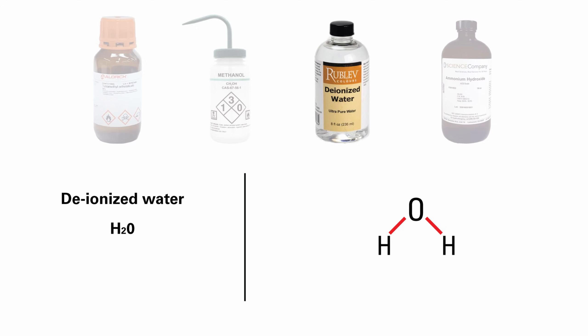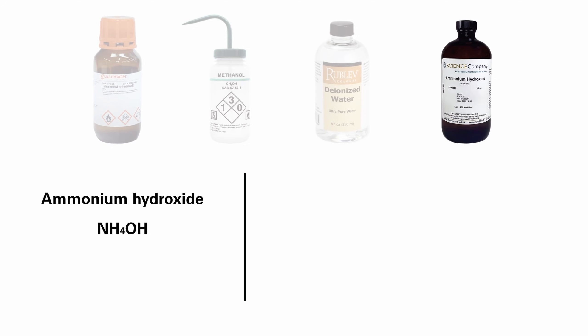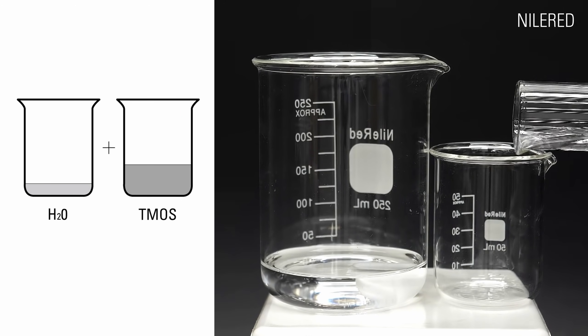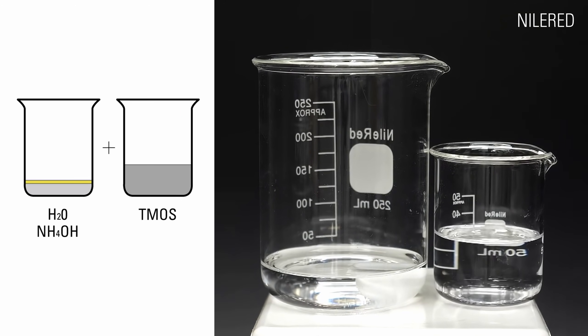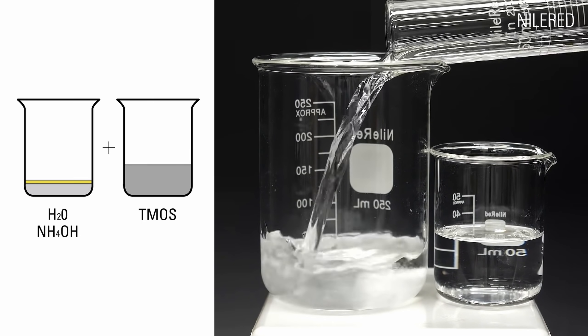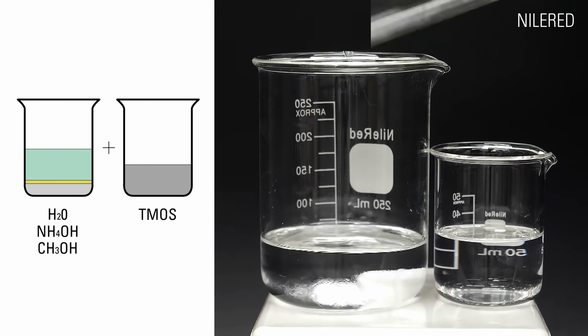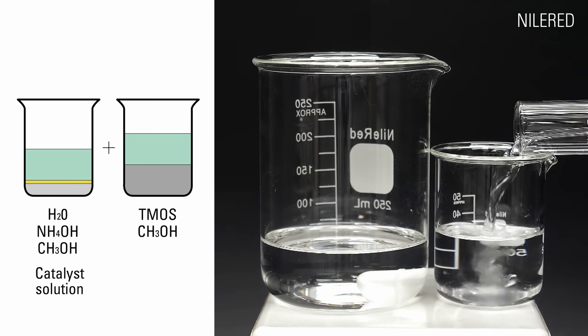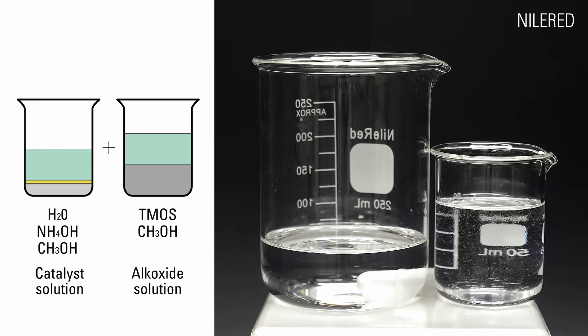Deionized water, which is treated to remove all positive and negative ions. Ammonium hydroxide, which is a basic catalyst that speeds up reactions. We need water to react with TMOS, but they are both stable. To facilitate this reaction, we have to add ammonium hydroxide and methanol to water to make a catalyst solution, and add methanol to TMOS to make an alkoxide solution.